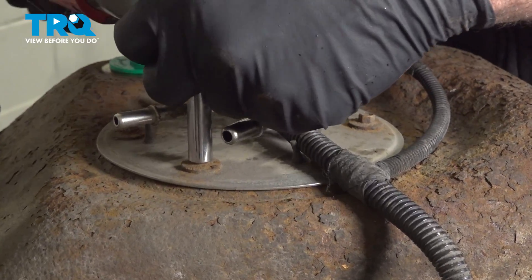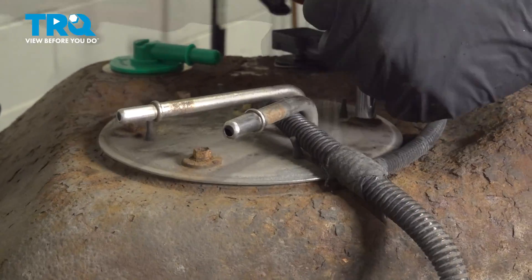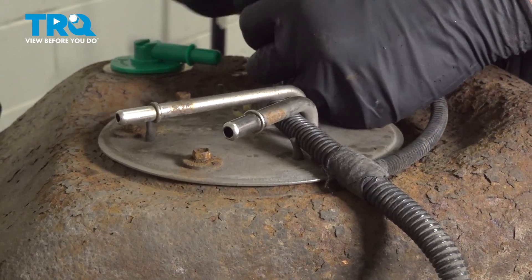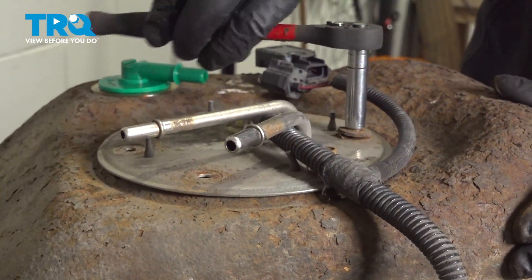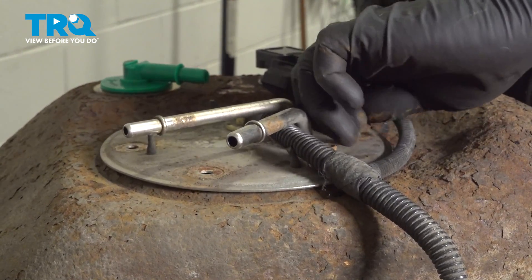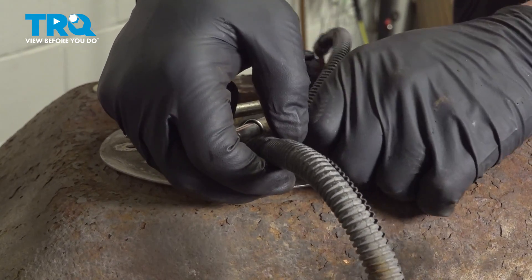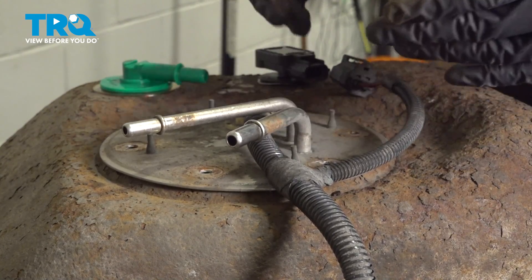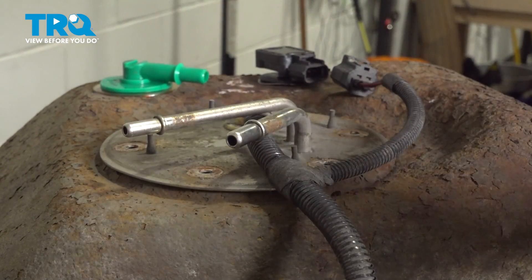I'm going to go around the top and loosen all of these bolts first, then spin those out. Before you remove this unit, you want to have a catch can or something to catch any residual fuel that is dripping off of the pump and sending unit when you remove it from the tank.